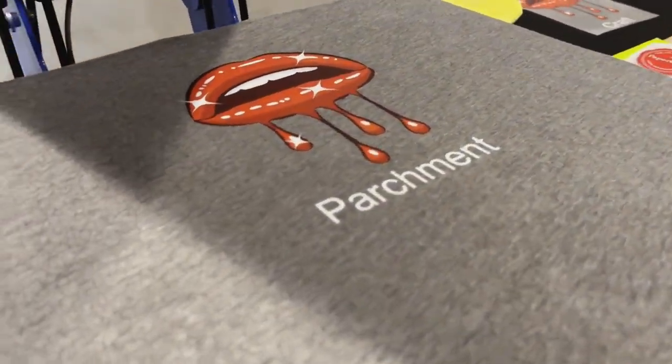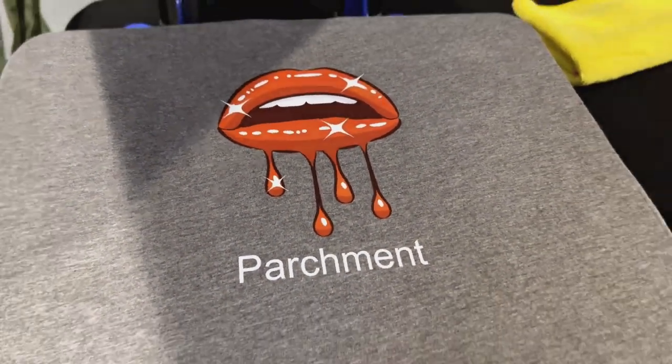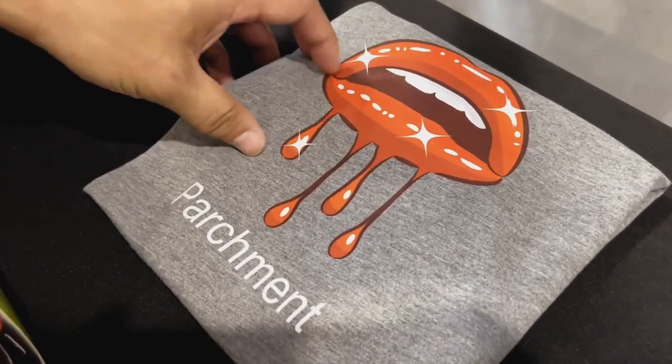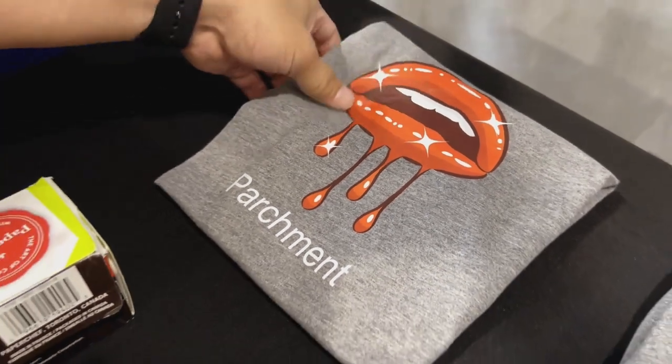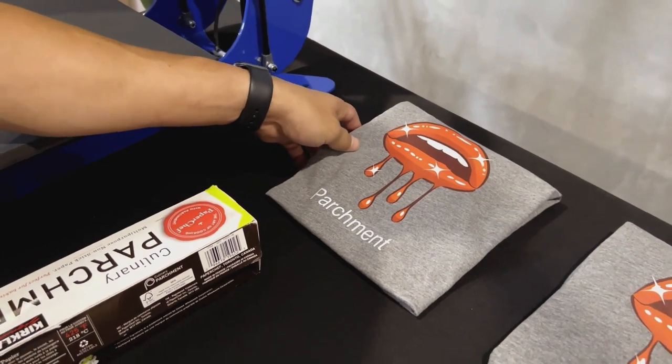All right, so this one was done on the parchment paper. This is the most standard in the industry to use. I would say the colors are very, very bold and the finishing came out very nice. If you're looking for somewhere in between a matte and a shiny look, definitely the parchment paper is gonna accomplish that for you.